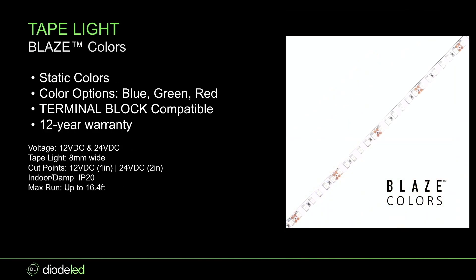Blaze Colors is a pretty simple tape light — static colors, not RGBW, not RGB. You either get blue, green, or red. We do see this used a lot when people don't want RGBW but just want a static color. The main reason is that it is terminal block compatible — it's a simple two-wire tape light, unlike RGB or RGBW which are four or five wires, for which there are really no field connections available.